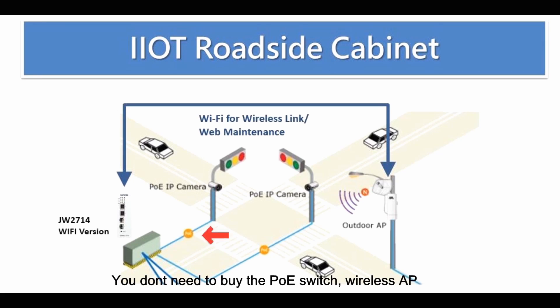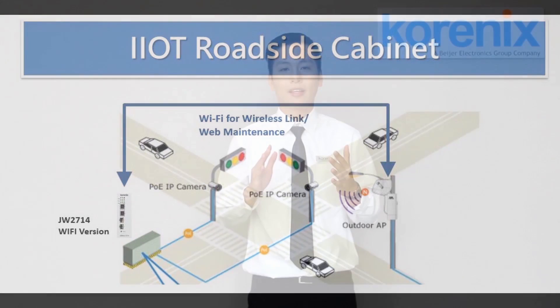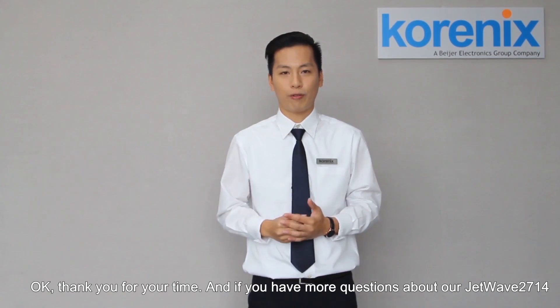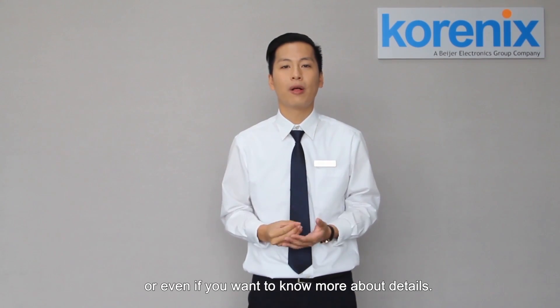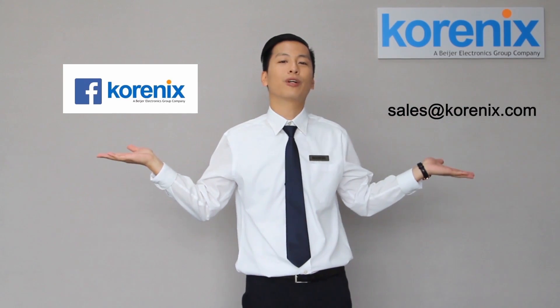So we can provide you an all-in-one solution. You don't need to buy a separate PoE switch, wireless AP, or a media converter for fiber. The JetWave 2714 Wi-Fi version can provide you the all-in-one solution. Thank you for your time. If you have more questions about our JetWave 2714 or want to know more details, please contact us via the Kronix Facebook page or the Kronix mailbox. Thank you, see you next time.